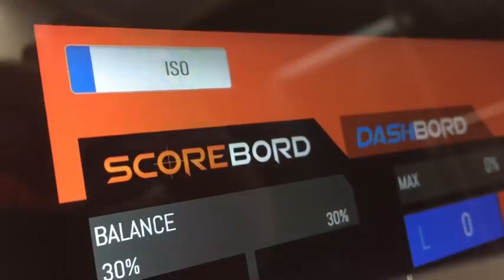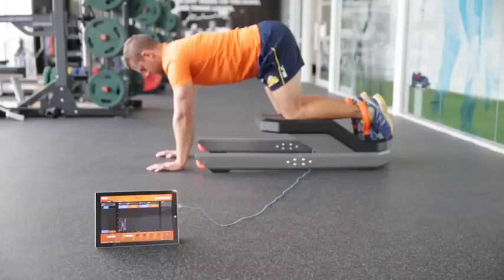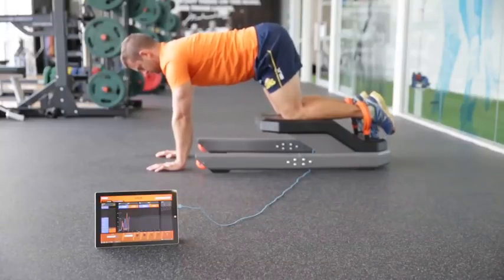The Nordboard can also measure isometric hamstring strength with the athlete in a variety of different positions, making it ideal for low impact and sport-specific strength testing.